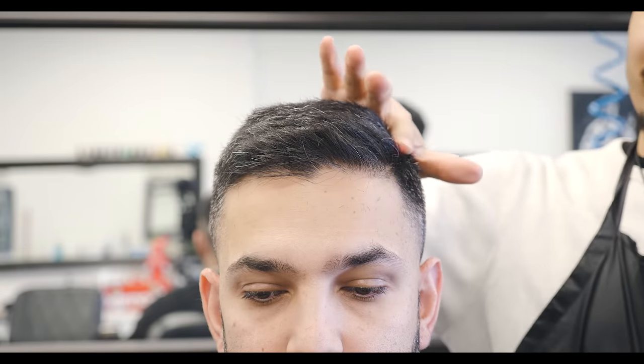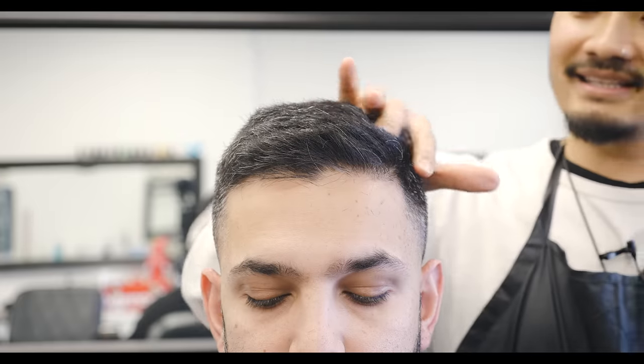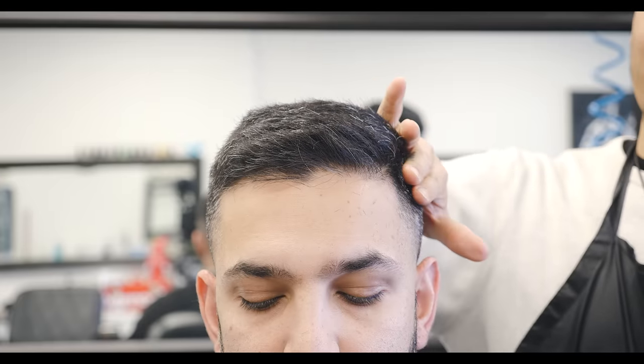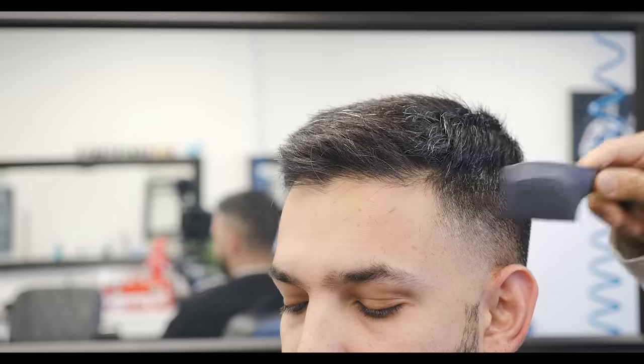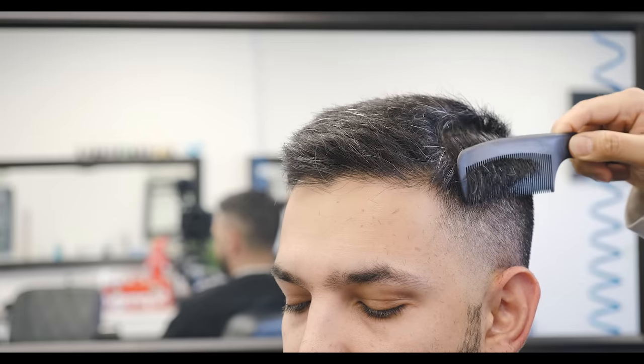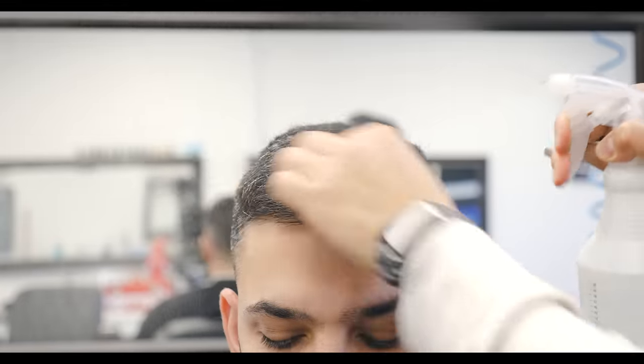So right now I'm going to show you guys how to do a comb over. This is going to be called a disconnected comb over, which means this side is disconnected from the bottom part. This is the top part of the hair — you see how the bottom is shorter. If I comb this down, you see how it kind of just hangs over. That's how you know it's disconnected. You have to always wet the hair — makes it easier and keeps everything consistent.